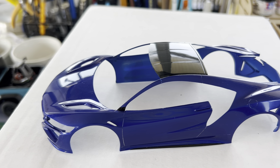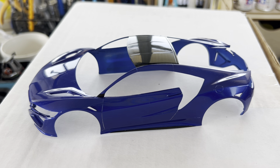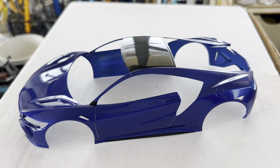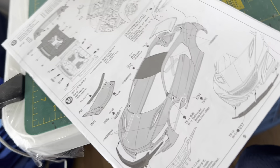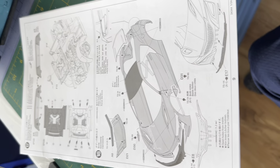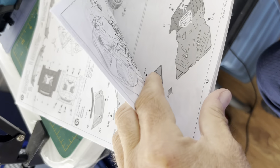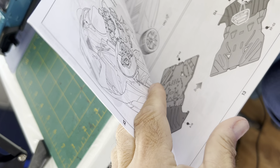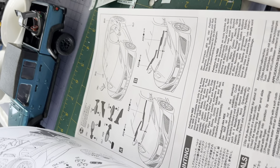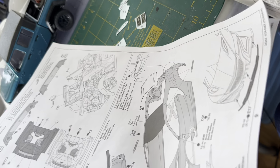I'm predicting this to be done before the end of the first week of August — that's my prediction. We're working on step 18 at the moment, and even though I've done like step 30, there is a total of 34, plus a few extra decals after that, so there's 35 steps total. It's possible — it's also possible it won't happen.